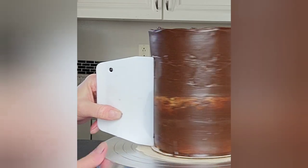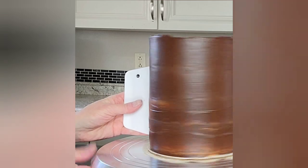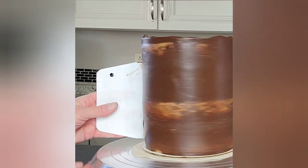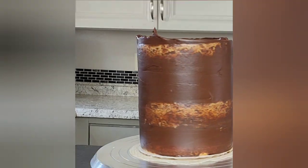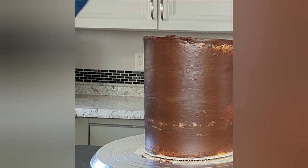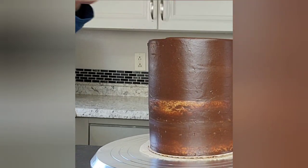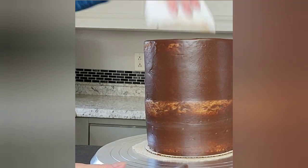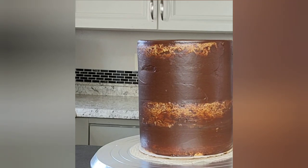I popped it in the microwave for 10 seconds to get a more spreadable consistency. Now this is just my crumb coat — I'm removing the excess and locking those crumbs in. A crumb coat is a thin layer of buttercream, ganache, Swiss meringue, or cream cheese — whatever you're using — to lock in your crumbs before you do your final coat of frosting.